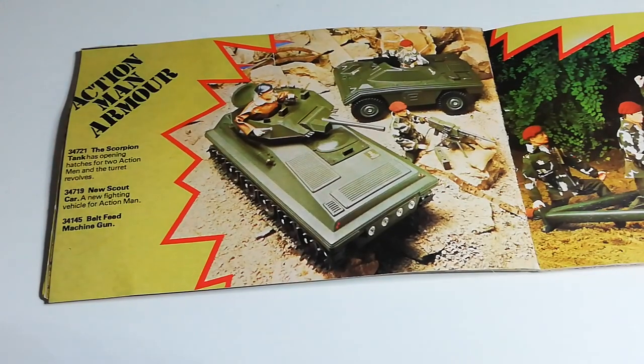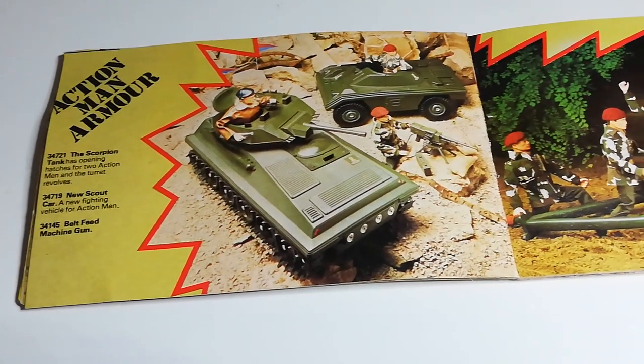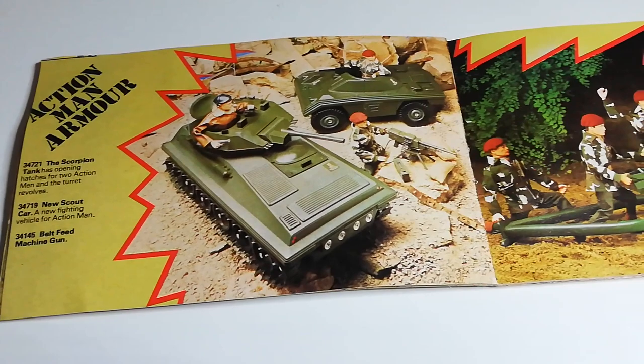Then you've got the ever so popular Action Man Scorpion Tank, and at the back the Scout Car. In between you have the belt-fed machine gun, which actually contains batteries — the batteries go in the ammo box — and when you pull the trigger back it will make noise and move forward.